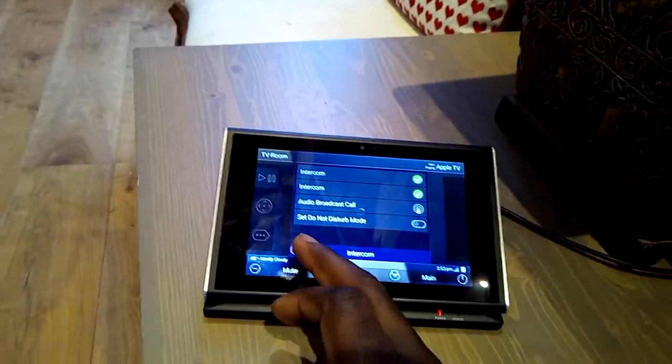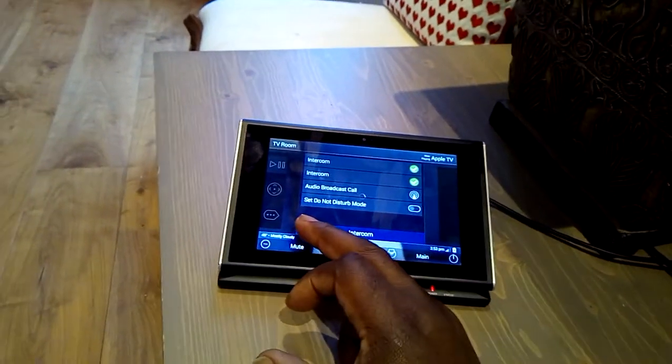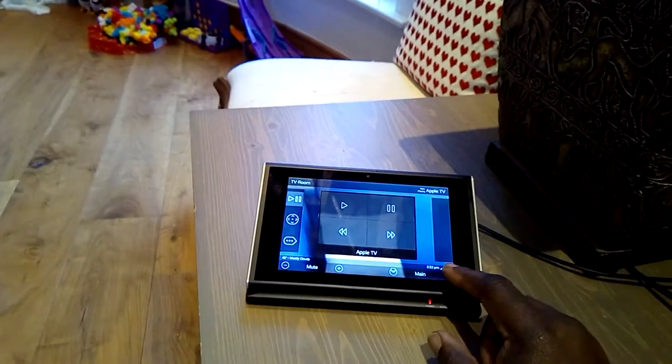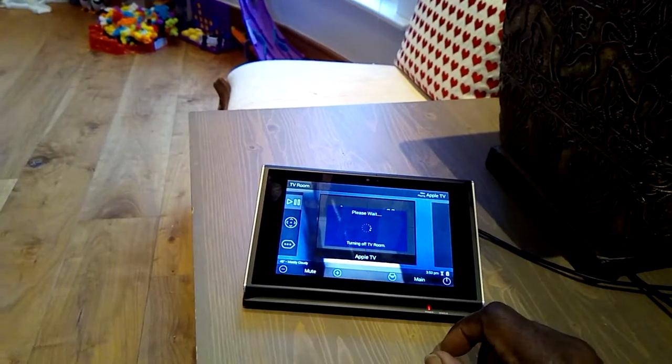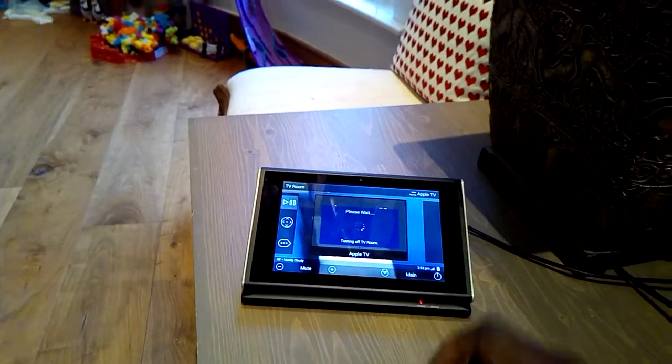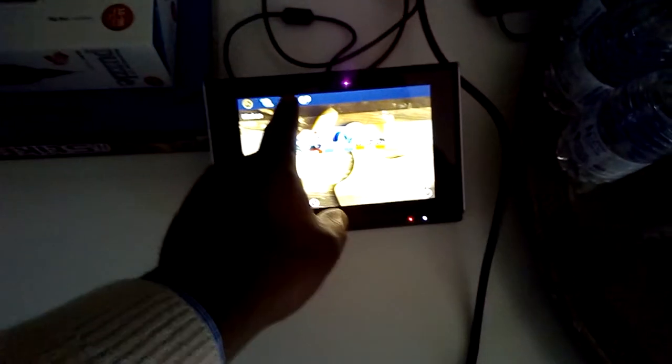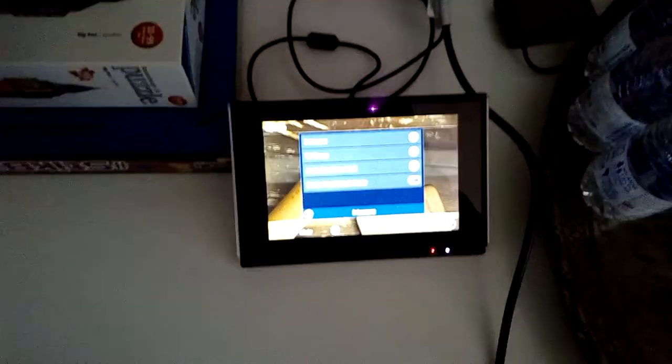If you want to switch everything off, just press that button there and that will turn everything off. Going to another room which is the kitchen — as you can see that's come to life as soon as I've come close to it. If I drop that down and press the intercom, you can see it says TV room there, because that's the name I gave it.